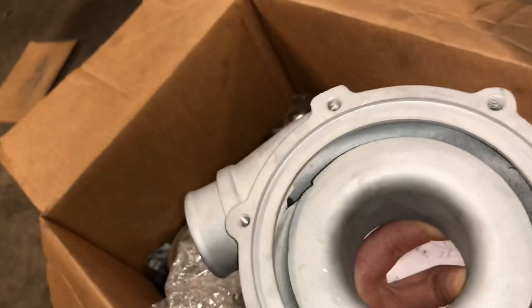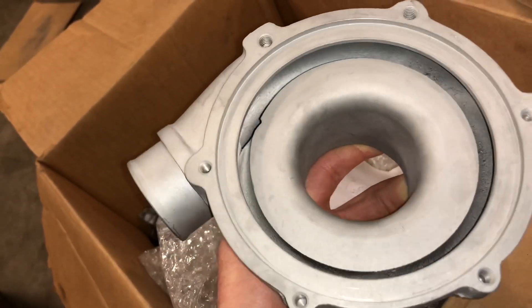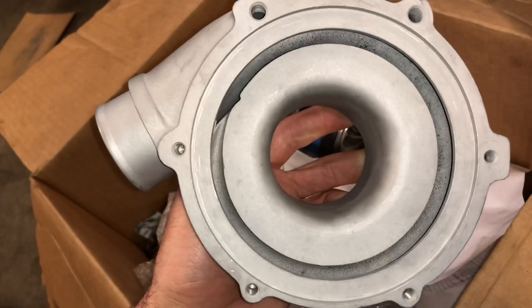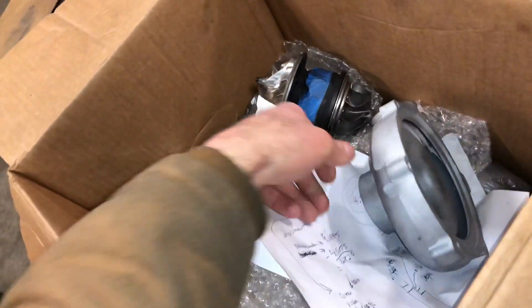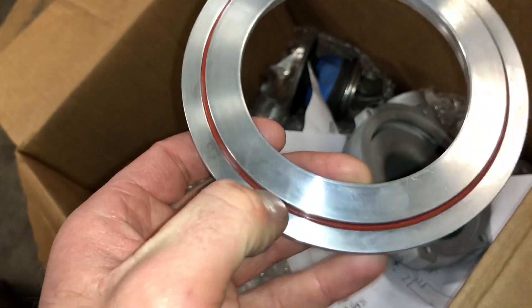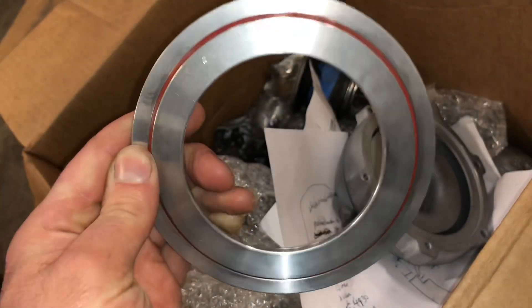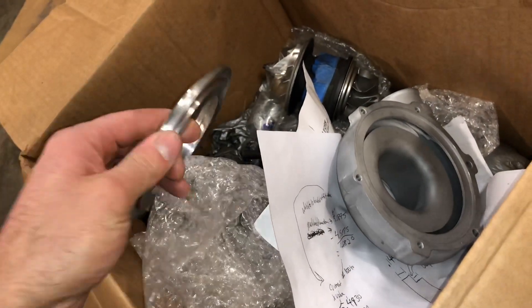Another issue was that he did not provide a plate to fit this, so I made one and I made a little video on how to do that. The plate needed for this one is a TO4B. He included a TO4E, so I made this plate out of a TO4S plate. The TO4S and TO4B don't have an o-ring groove, so I just machined this one for an o-ring groove. That way he doesn't have to worry about this compressor housing not sealing correctly.